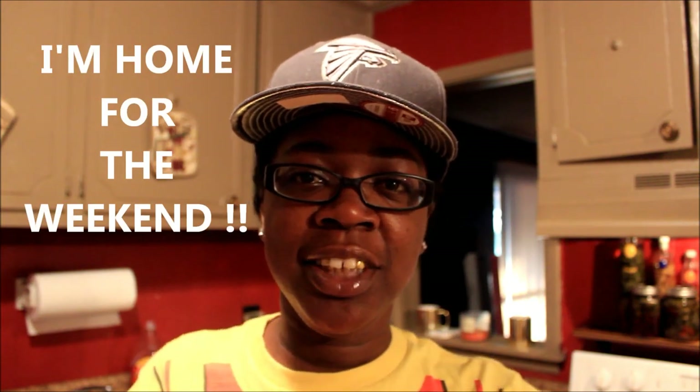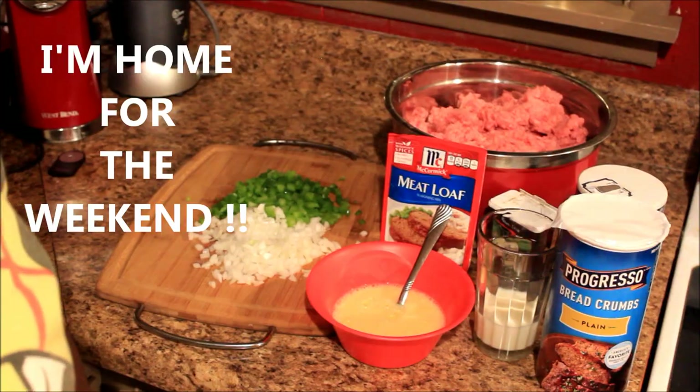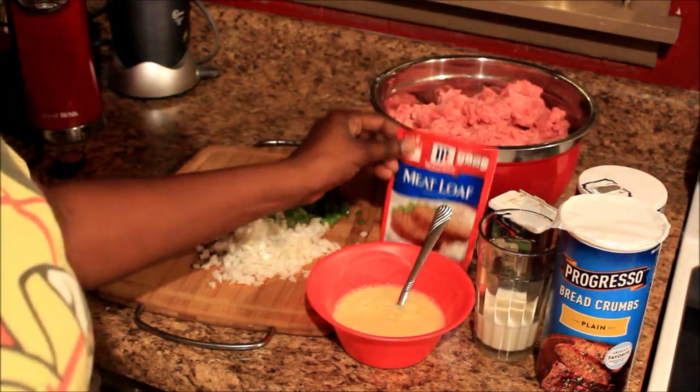What's up y'all, it's your girl Gold Mouth coming at y'all to show y'all how I make meatloaf. If you're interested, stay tuned.